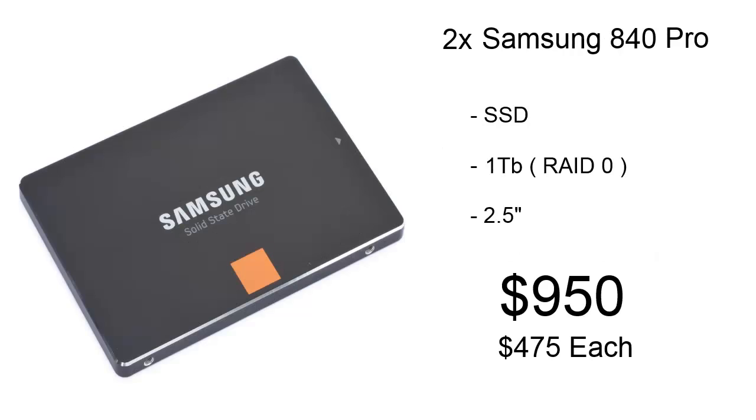For SSDs — two actually — we're using Samsung 840 Pros, and we're going to be using them in a RAID 0 array for 1TB of ultra-fast storage. You've got to be careful with RAID 0, because you will need to back up — if one of those drives fails, you lose all your data. This array is only going to cost us about $950.